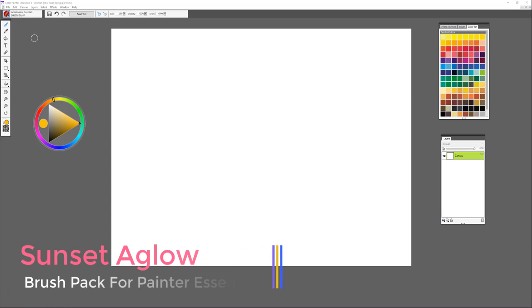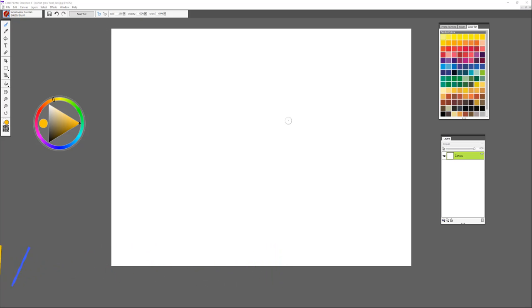Hi, my name is Karen Bonnaker, Painter Master, and I'd like to introduce you to a new brush pack called Sunset Aglow for Painter Essentials. In this tutorial we're going to be painting a lovely sunset landscape using this new brush pack. So let's get started.